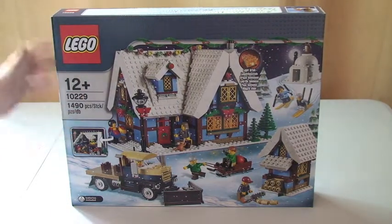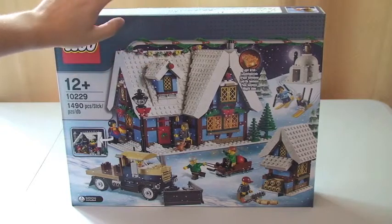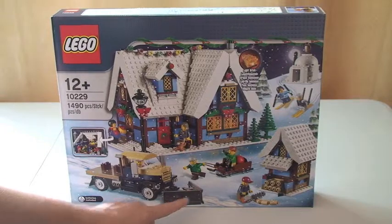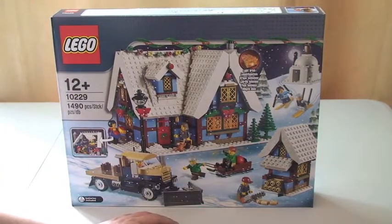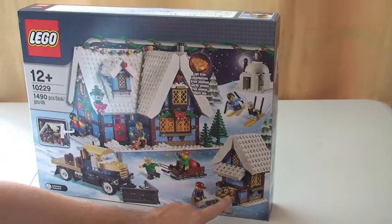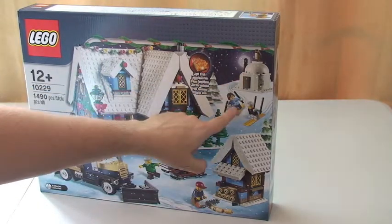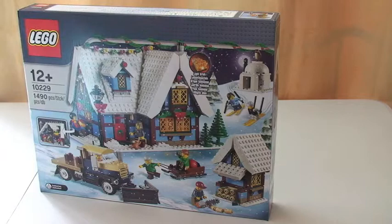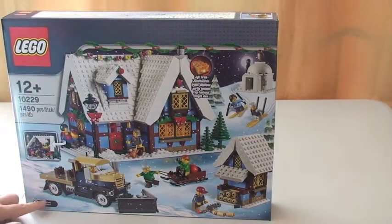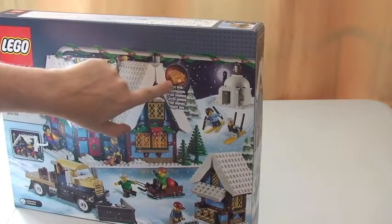I'll just show you the box itself. You can see the front of the box, which shows the products you actually get: the cottage, the little van with the snow plough on the front, a sledge with some kids, another little building with logs for the fire, a guy with his chainsaw, a little igloo, some kids on skis. It comes with a light brick — batteries included — you can see the light brick there.